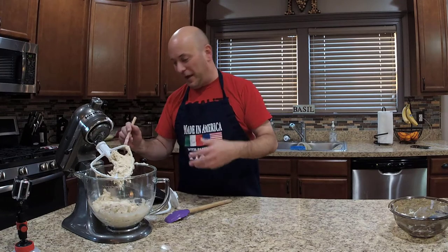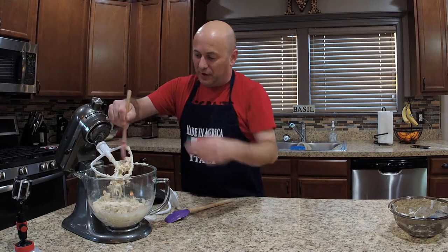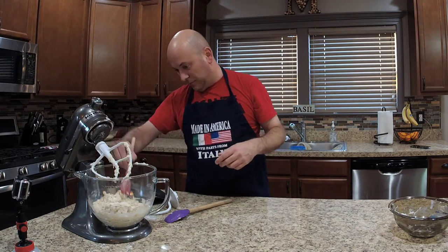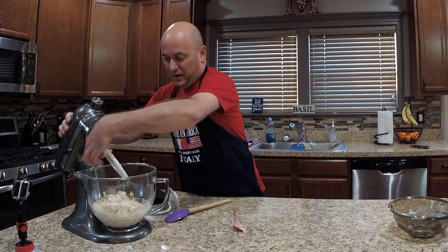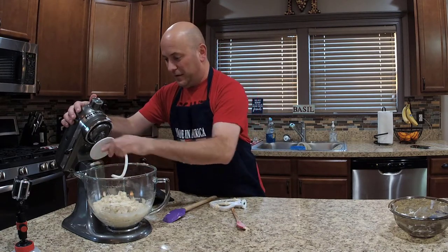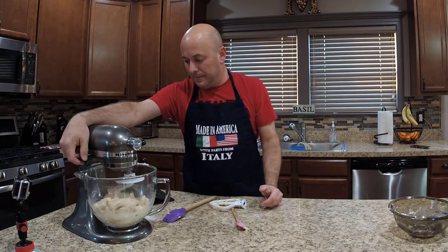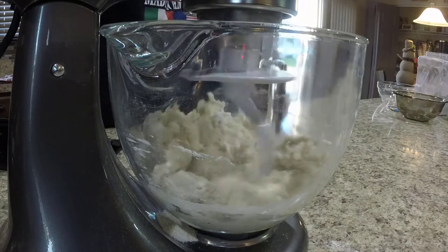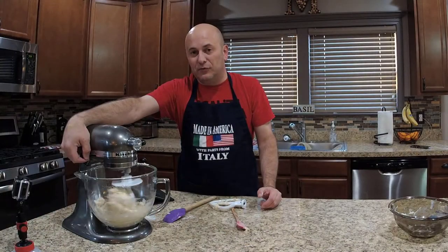Don't you love it when you dump flour in, lift the KitchenAid mixer, and flour goes everywhere? That's alright — part of the fun of making bread is making a little bit of a mess. Let's be honest. Dough hook on, lock it in, and we'll let that go about two minutes — bump it up to medium speed for maybe 30 seconds, then back down to low.